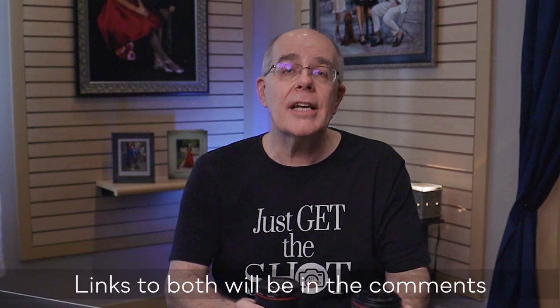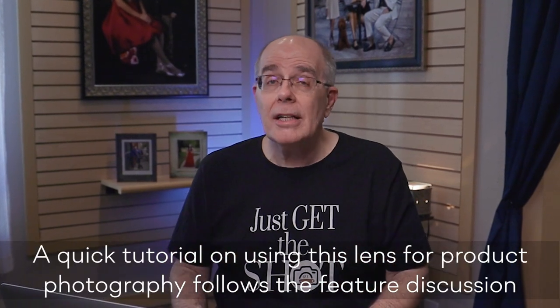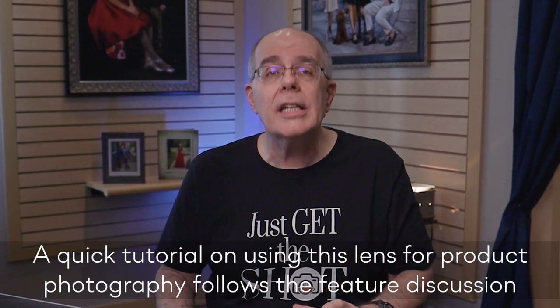Hey everybody, welcome back to the channel, Hayward here. We're going to be talking about the RF 100, but we're also going to be talking about this EF 100, which is my tried and true. The reason I'm doing this video is because I am trying to determine whether it's upgrade time for me. Instead of talking about portraits, we're going to talk about macro photography or product photography. I started in the film and video commercial space where product was quite a lot of what we did, and I also did quite a bit of stock photography, so I really enjoy the product photography space.